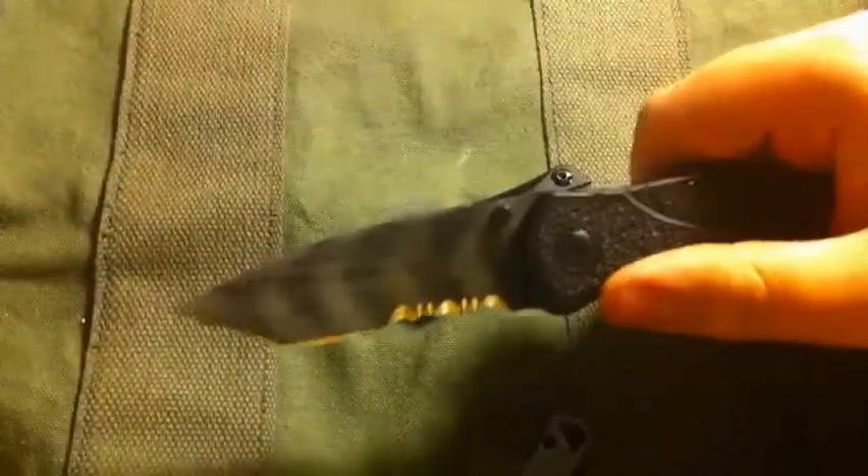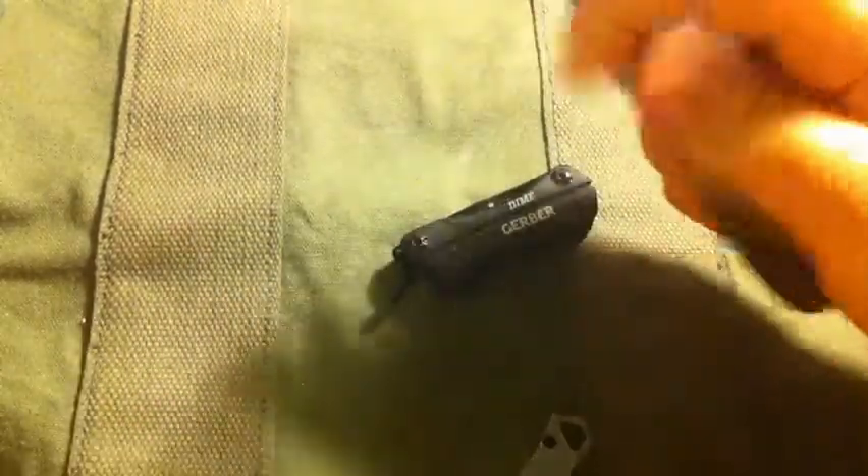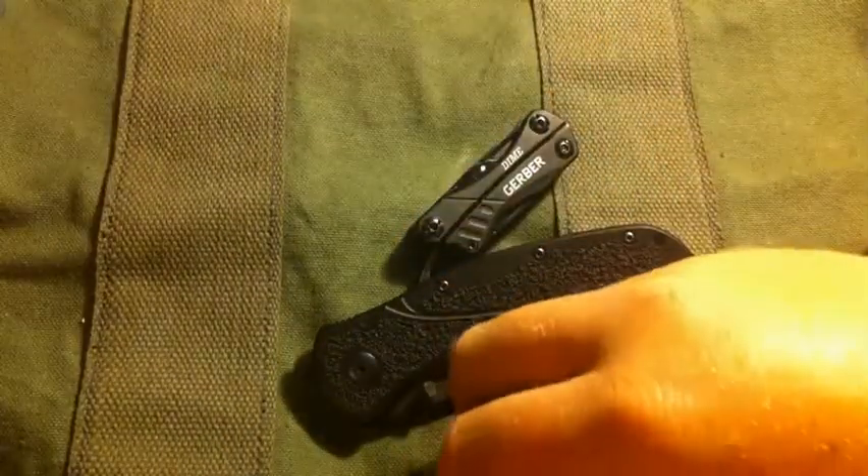A Kershaw Blur Tonto Tiger Stripe — that's the blade I carry. Not at school. Don't carry a blade to school.